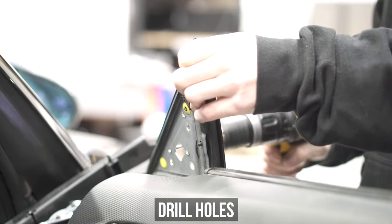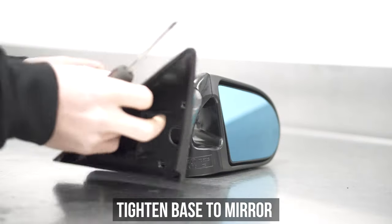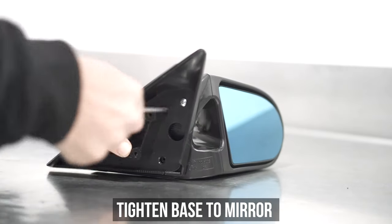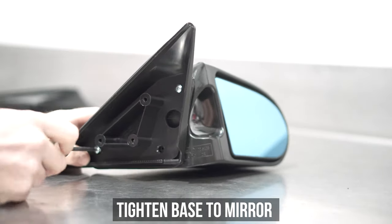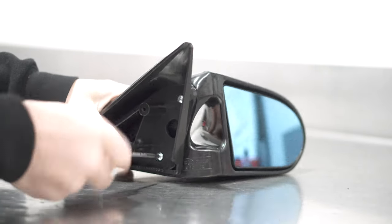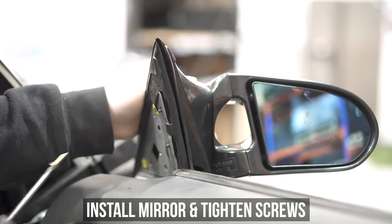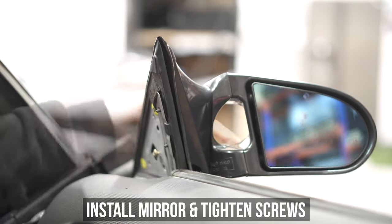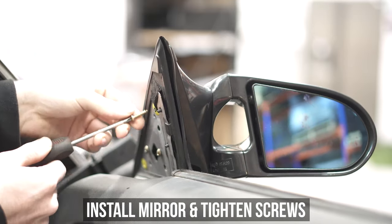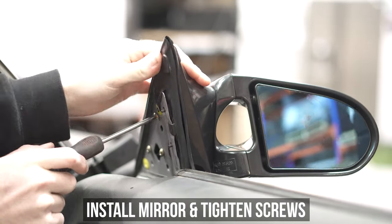You've now completed the hardest part of the install — good job mate. Head to the bench and grab the smaller set of screws to attach the base plate to the mirror. Make sure these are all evenly tightened by hand so as not to crack the plastic. Now swing the mirror back over to the door, line up those fresh holes you just drilled, and using the larger of the provided screws in all three holes, tighten them down again evenly by hand.